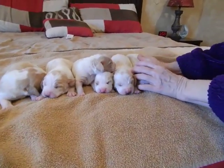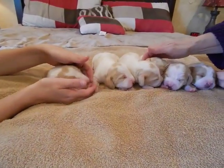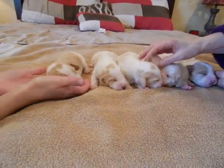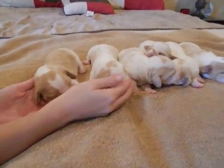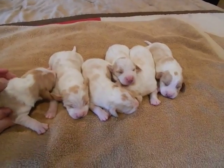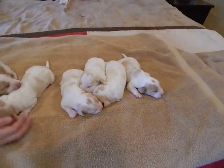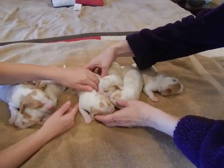All right, here's the males. They ain't hollering, are they? Go from left to right — you can see the colors they got right there on top. Go ahead, move them around a little bit, just leave them in a row though.